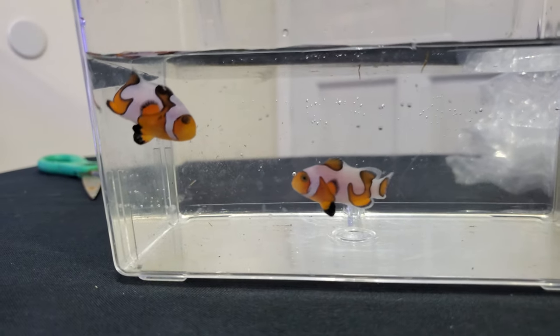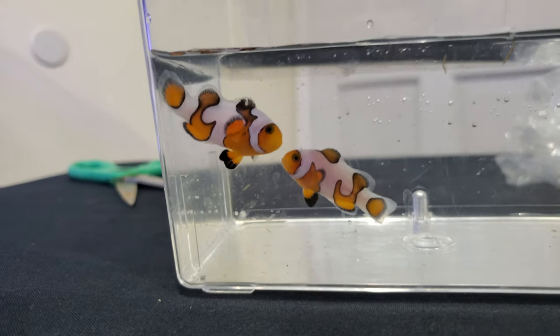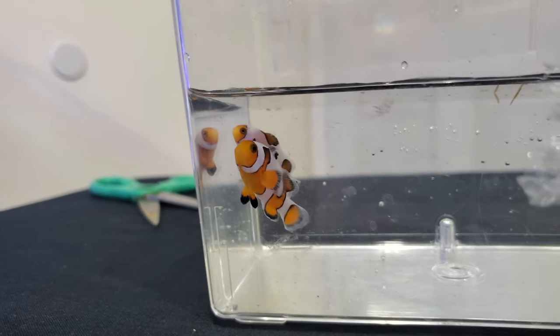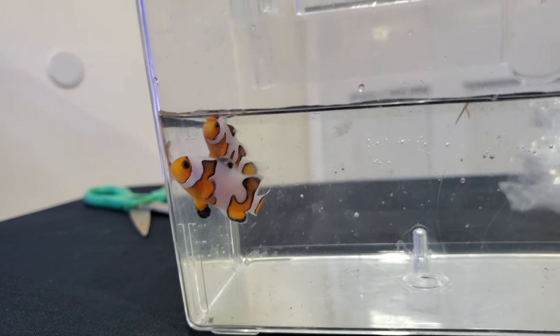Let's get these guys warmed up — I'm sure this water is extremely cold since there was an ice pack in it and it was 56°F today. I don't think that was the smartest move on the shipper's part. The two clownfish are in good shape to go into the tank now — they've been warmed up to the appropriate temperature and I drip-acclimated them over some time.